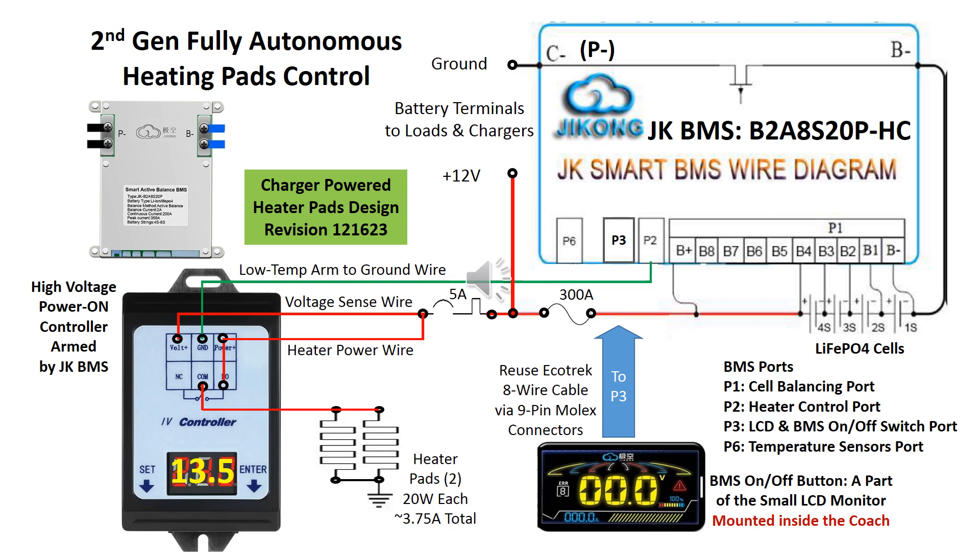If no external charging source is detected — that is, the sense voltage is less than the relay's programmable level — the controller will be at standby with an overhead of 7 milliamps. On the other hand, if an external charging source is detected, the relay's normally open port will close and allow electricity to flow through the heating pads. The overhead of the controller in the closed state is about 110 milliamps, and the relay is rated 30 amps, easily handling the 3.75-amp heater current.